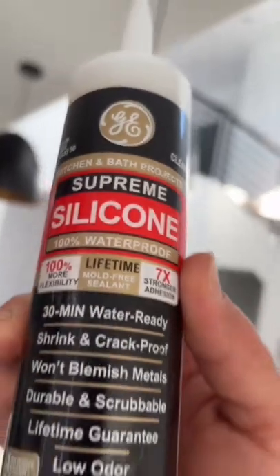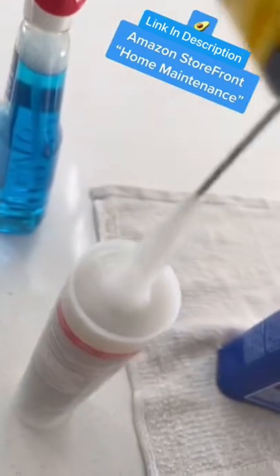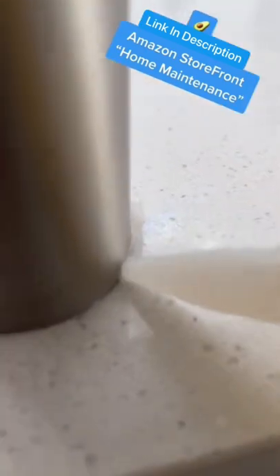This way, you're going to have a nice clean surface to apply the silicone. It's a General Electric silicone, specifically made for kitchens and baths. You don't necessarily need to get this specific one, but I've been using this silicone for a while and I do recommend it.